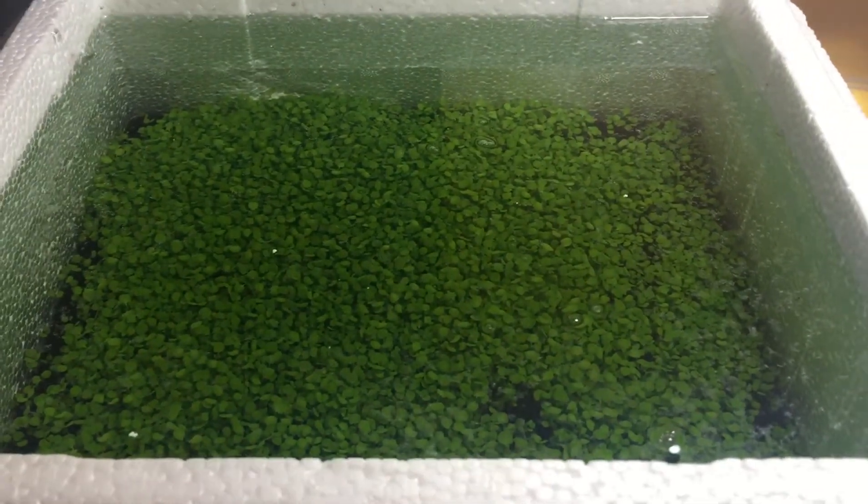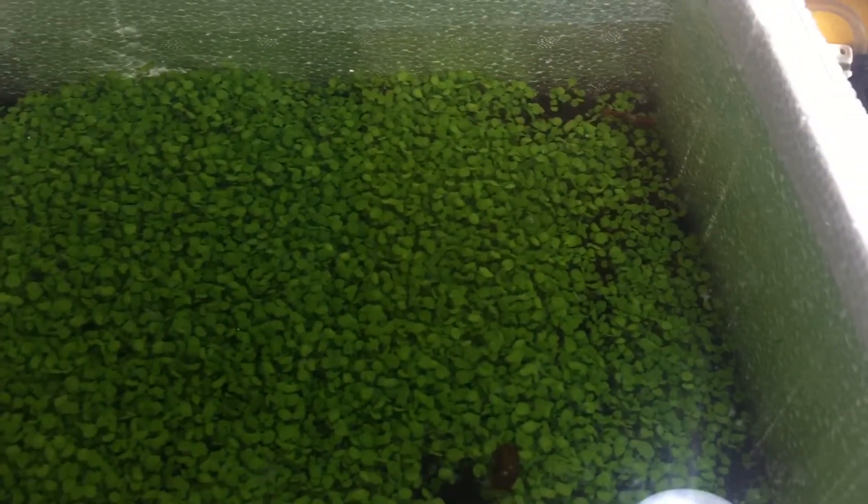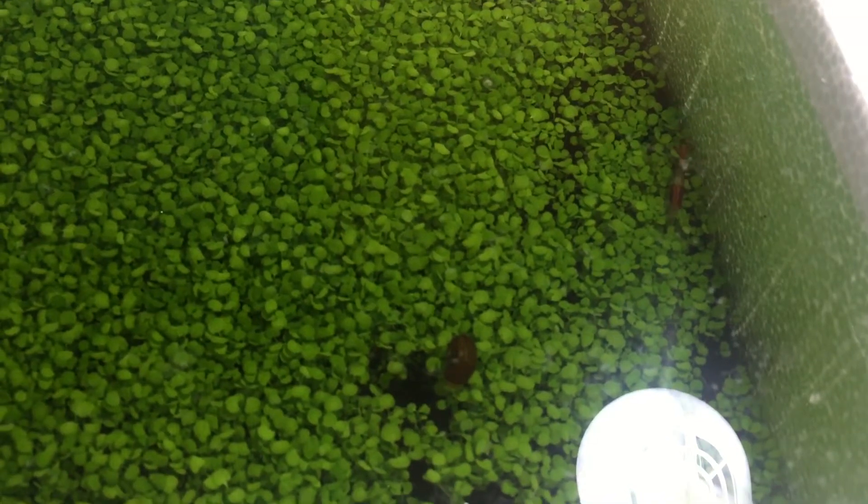If it doesn't work, I'll let you guys know. So I went ahead and added a pink ramshorn snail in there and a red cherry shrimp, just to see how the snail and the shrimp will interact with this environment.